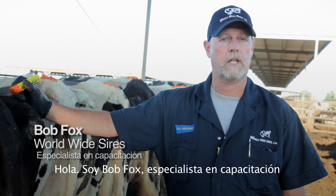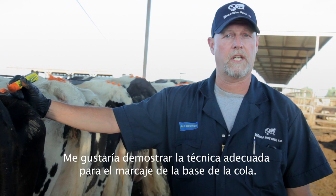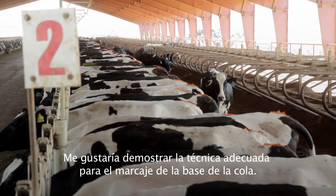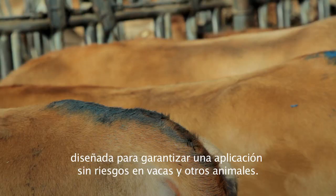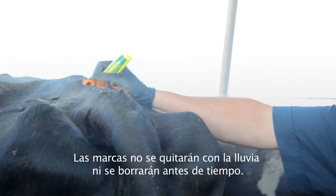Hi, I'm Bob Fox, a training specialist at the Worldwide Sires Training Center. I'd like to demonstrate the proper technique for chalking tail heads. The all-weather paint stick uses a special paint formula that is designed to be safely applied to cows and other animals.